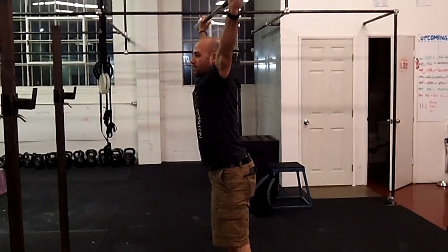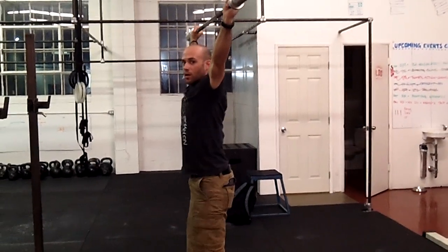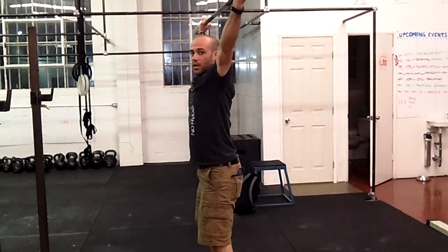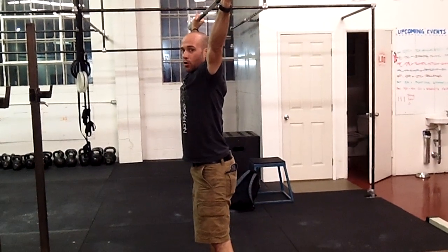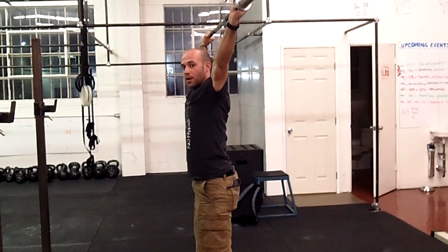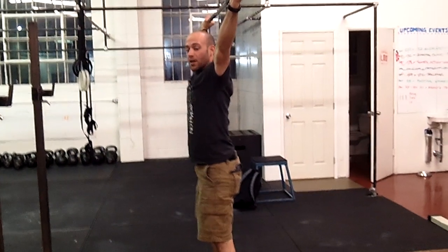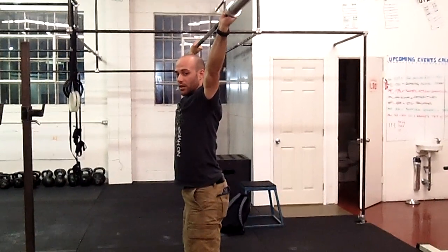You have to keep your stomach super tight during this — you don't want to be wobbly in the midline. Take a big breath, tight stomach, hold it, and exhale at the top. When bringing the bar down, if it's light enough you can catch it with your back, lowering it into the knees just like this.